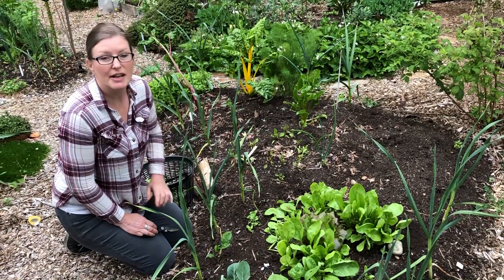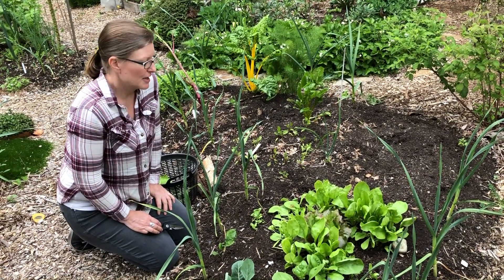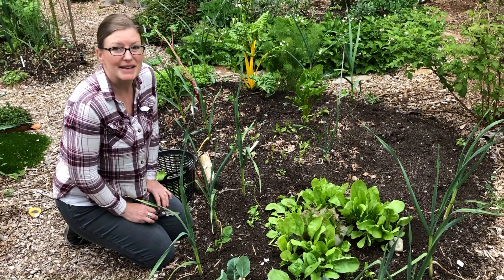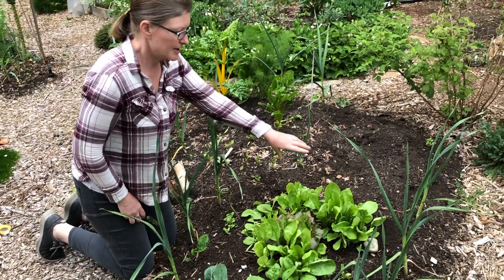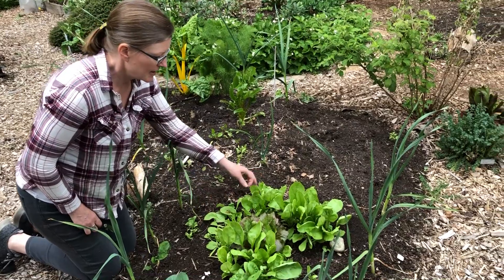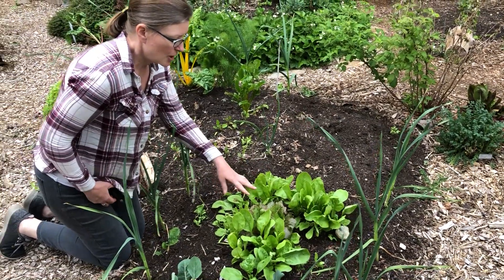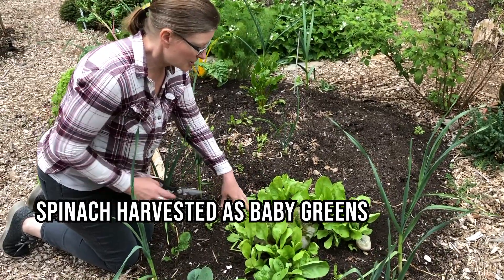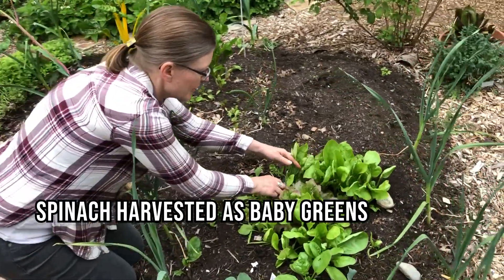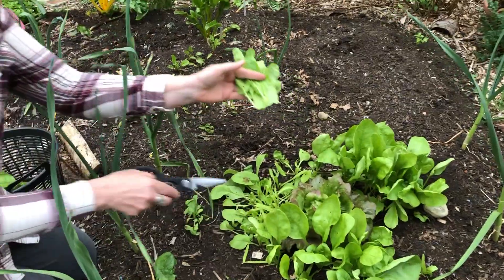This is some spinach that I seeded using the broadcast method that I talked about earlier, so it got seeded really nice and densely. To harvest this type of lettuce or spinach seeded in this way, you can just come along and cut the lettuce — and I already cut some here, as you can see where I cut it.